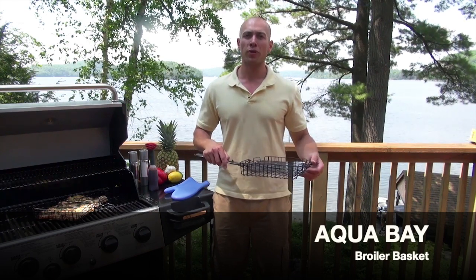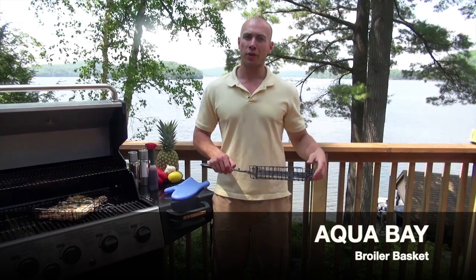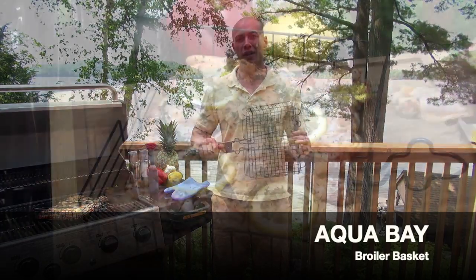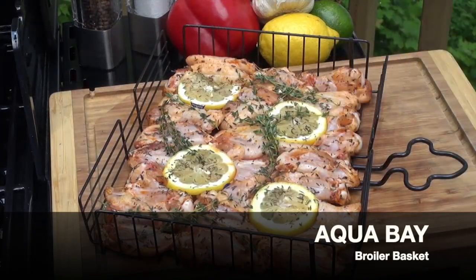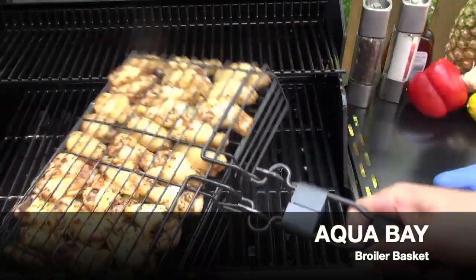I love grilling chicken wings, but when I'm grilling chicken wings I tend to grill a lot of them. I don't want to be individually flipping each one of those wings because it's exceptionally time-consuming. A grilling basket can actually save me a lot of time. If I put all of my wings inside of this basket, season them how I'd like them, and then put them on the grill, I can flip them all together.